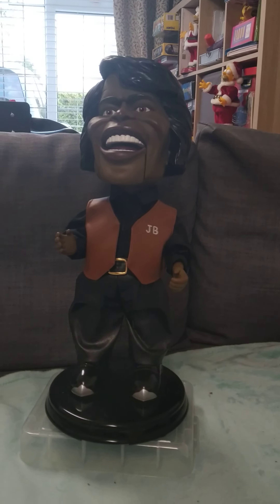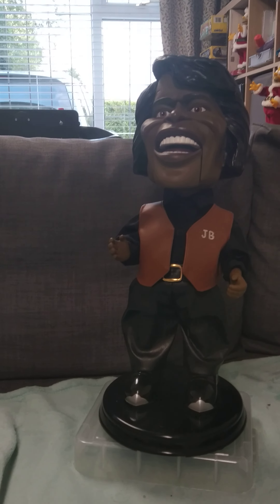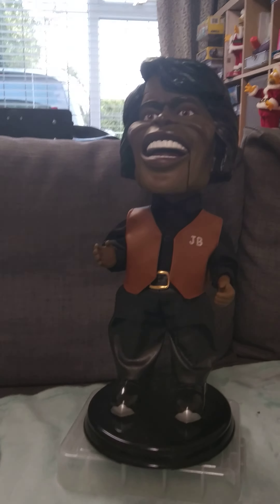Okay guys, today this is a new James Brown figure by Jemmy, and I'll show it to you.